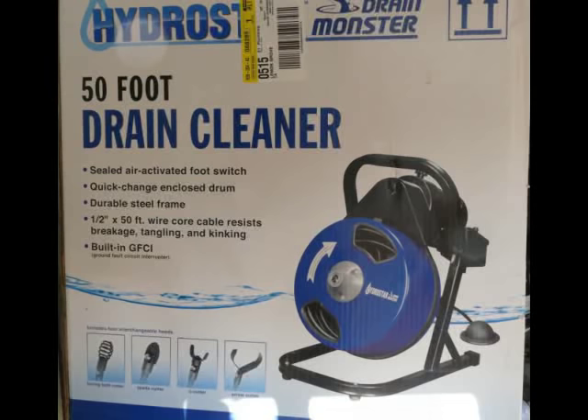This video will provide an overview of cleaning drains with an electric drain snake. I'll demonstrate using a Harbor Freight one and also talk about the one you rent at Home Depot.